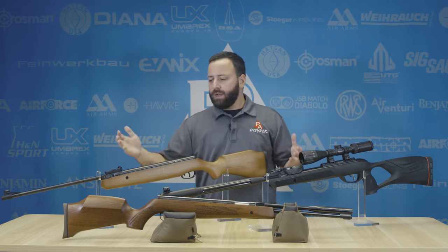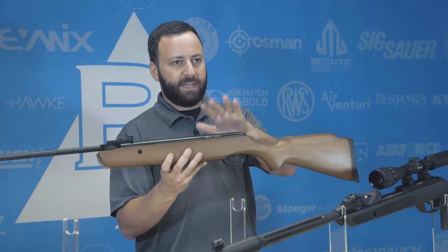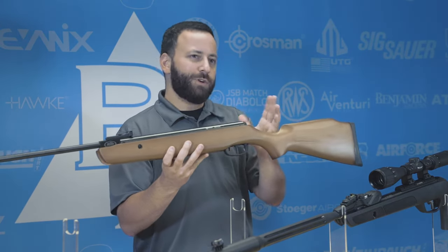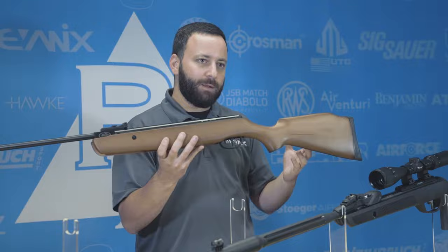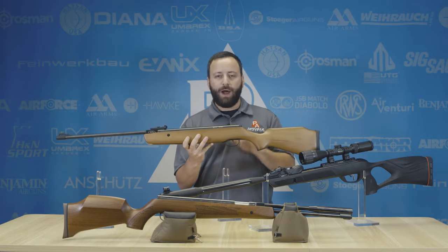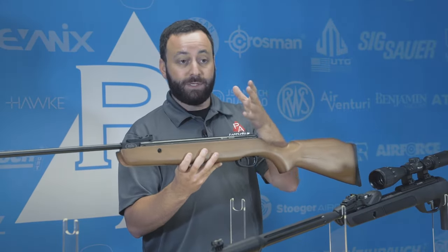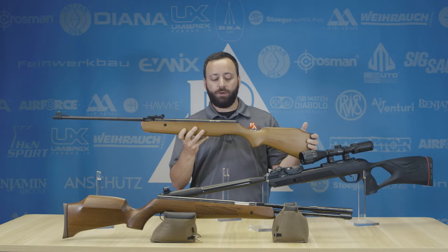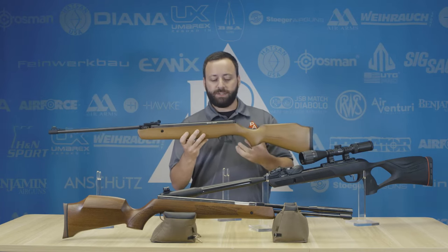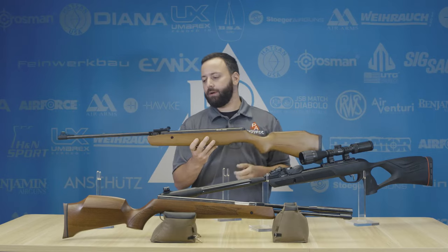Starting at the lower end, this is the Crosman Vantage NP — your basic break barrel. This has a gas piston inside of it, but a lot of guns in this $100–$150 price point may be available with the gas ram or with the spring. I'd recommend a gas piston for anybody that has not shot a spring or gas piston gun before, because the recoil these guns produce is a little bit weird and can be difficult from a hold sensitivity perspective to get used to, and a gas ram shortens that learning curve.